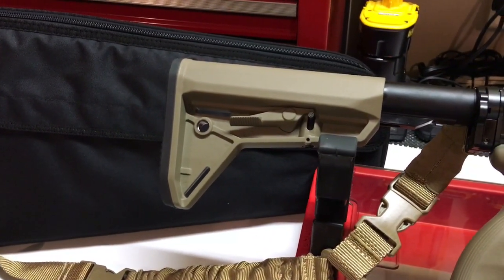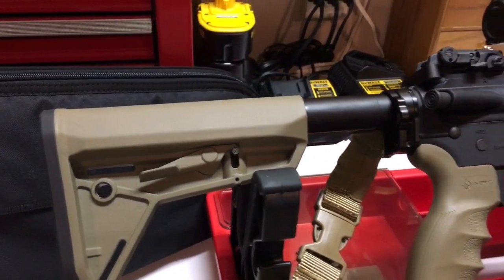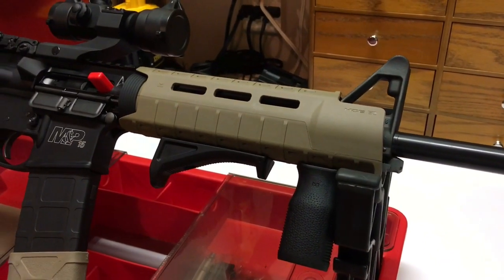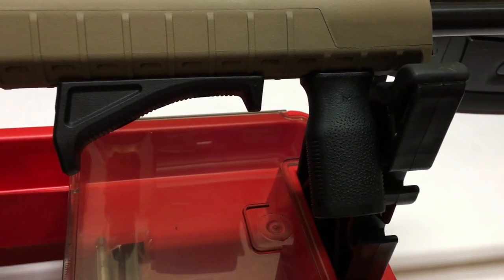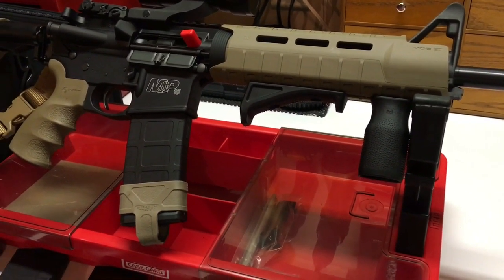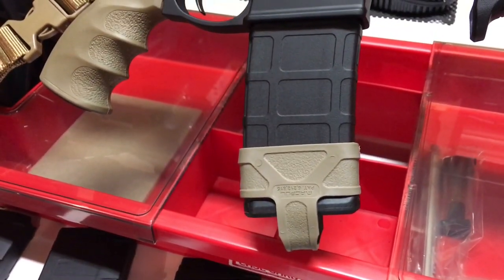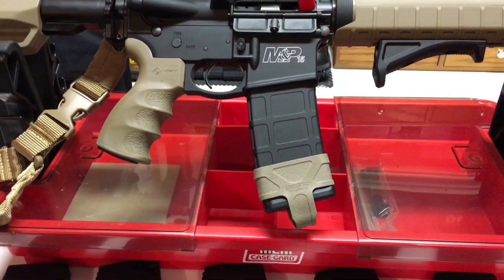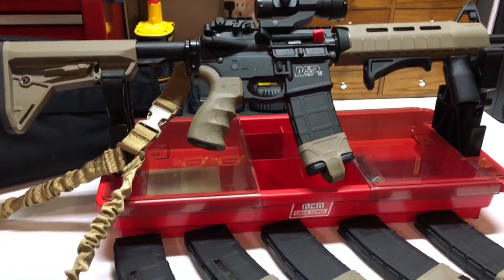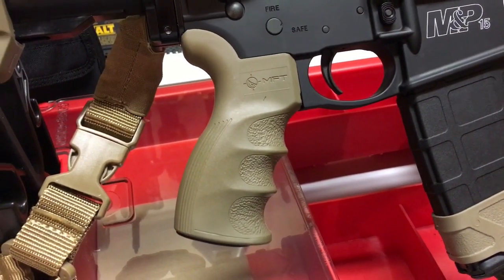You'll notice I opted for Magpul furniture. I started with the MOE SL buttstock — it'll suit me well if I ever get into QD mounts, since it has one of those built in. I added the MOE SL fore-end, and then I got the angled grip and the hand grip. I liked both, laid it out, and was able to fit both so I got both. I also wanted to add a little bit of that FDE — flat dark earth — look on the bottom, just a little here and there. I like that coloration.